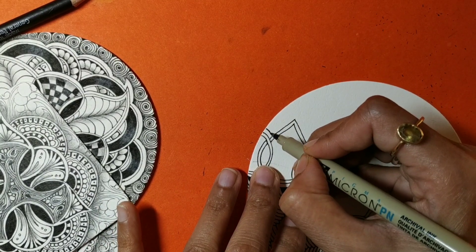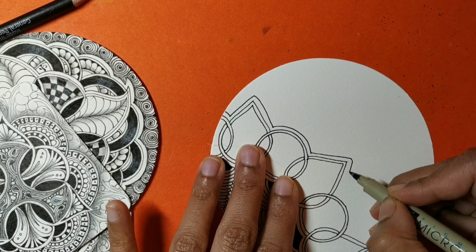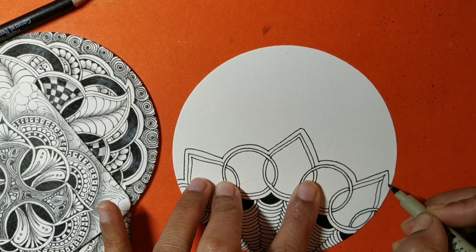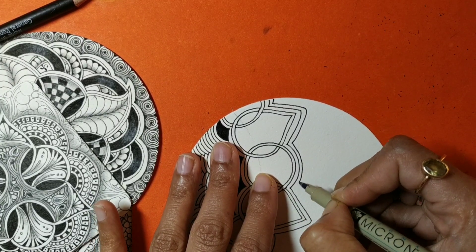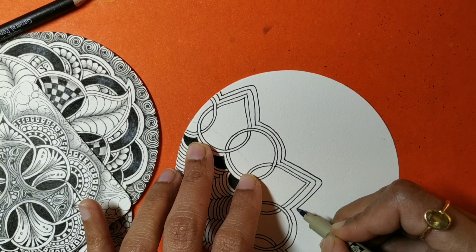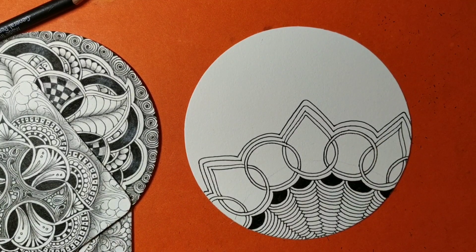Adding auras to my crescent moon one at a time and continuing the process. You can add some more moons if you want. I've completed all the auras and filled up the entire section with auras. Now I'm going to add an aura outside to separate my Wave Bop from the rest of the tile, because I wanted it to stand out. Adding another layer of aura.